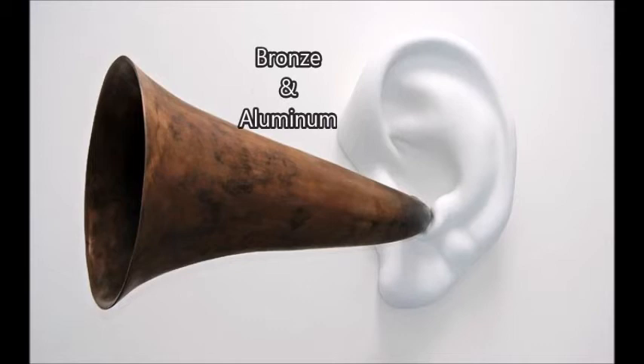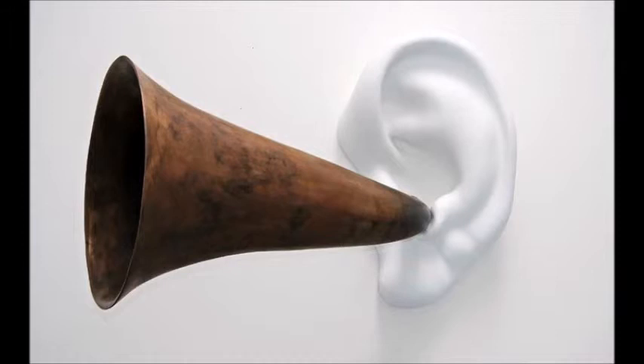The trumpet is made from bronze and aluminum, and these materials give the piece a cold texture. Its shape is biomorphic because of its fluid lines, and it is hollow like an actual ear trumpet, which makes it realistic and shows other elements, including illusionistic and naturalistic styles.